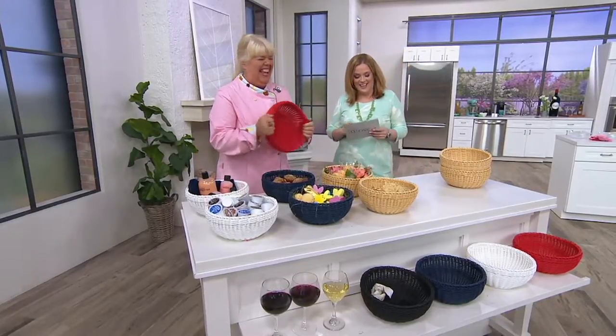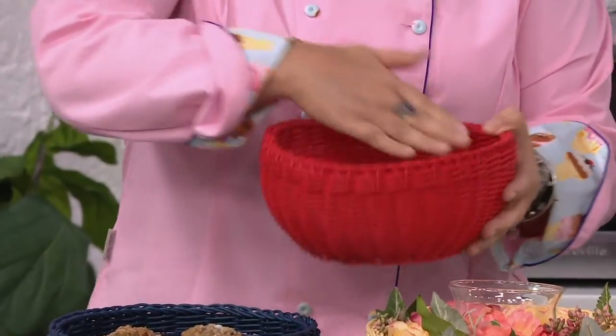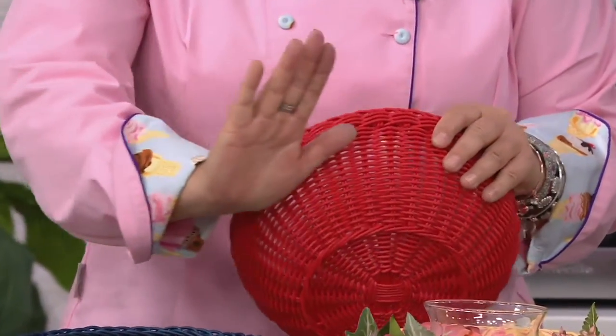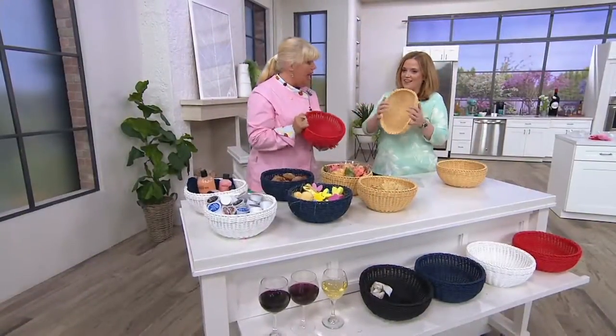Let's talk about Lock & Lock. This is the set of two extra large round dishwasher-safe baskets. These are customer top rated — already 6,000 have been sold. These are made out of the same material as Lock & Lock, but every single one is hand woven just for you. That's what makes it look just like a wicker basket.